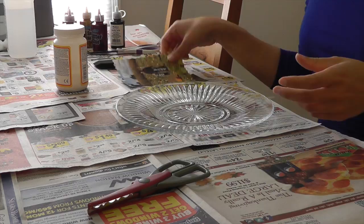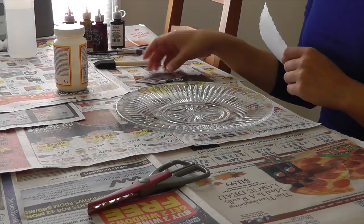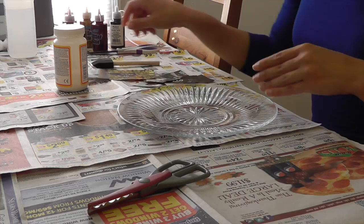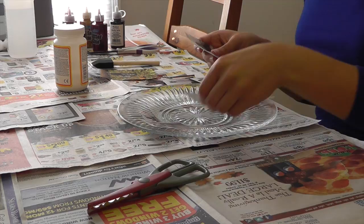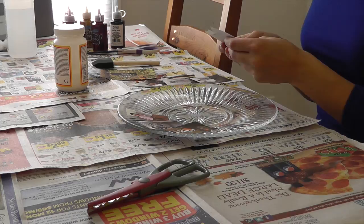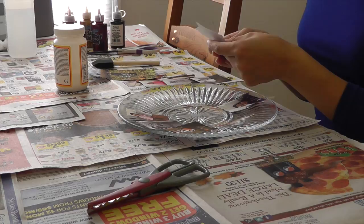So I'm all set up and ready to go. I have some pictures here of my mother-in-law and my daughter, and just some of my daughter, that we're going to glue onto this plate. They don't have to be perfect — I just want to get the overall feeling of the picture, and because the plate is clear it doesn't really make a difference if it's not perfect. I have some black-and-white photos and some colored photos — they're actually the same photos just turned into black and white.